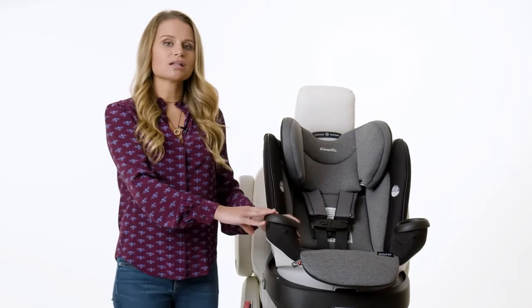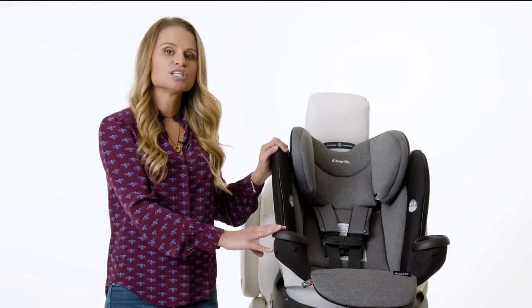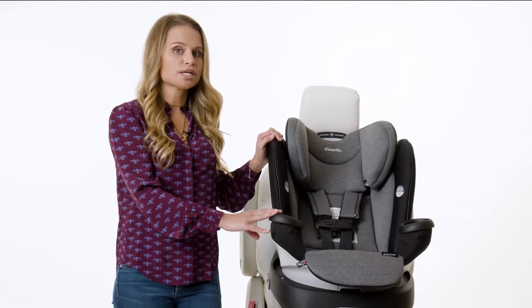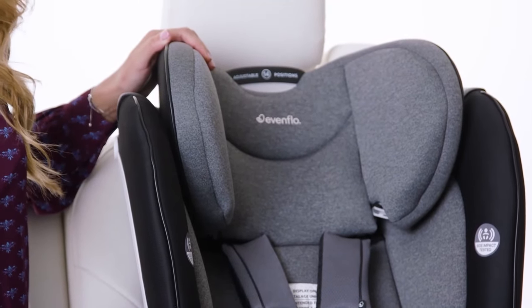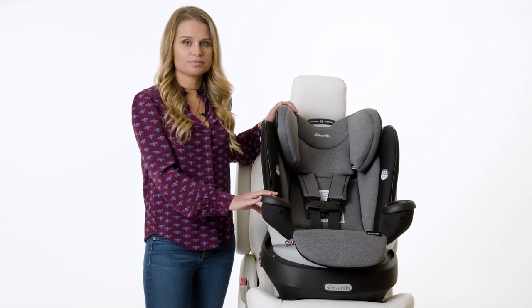When the car seat is in a locked position, the indicators on both sides of the base will turn green. Check each time you put your child into the car to ensure that the indicators are green once you've rotated the car seat into a locked travel position. There's only one reclined position in forward facing mode — the car seat must remain in this fully upright position. And that's a wrap! Enjoy the 360 degrees of rotation and easy in and out of this revolutionary car seat.